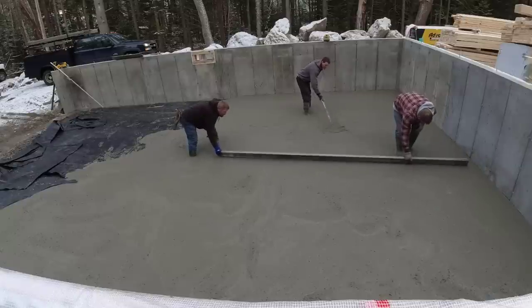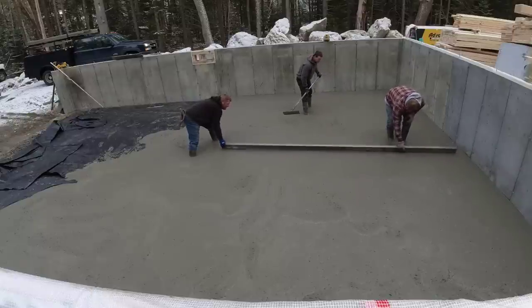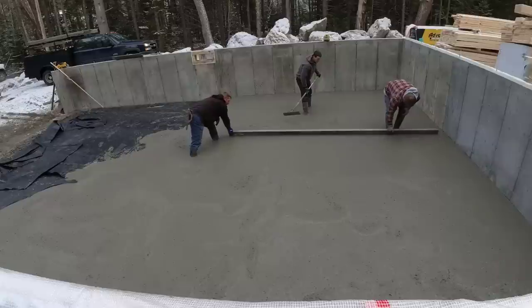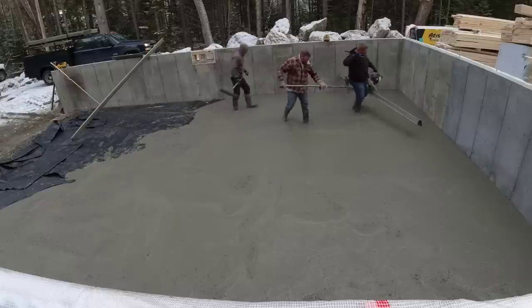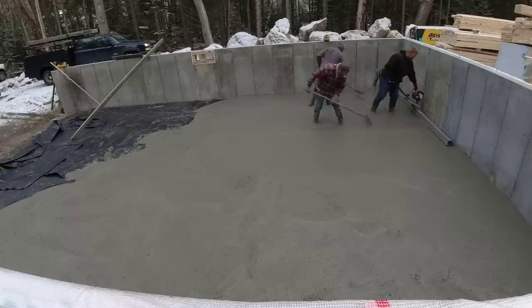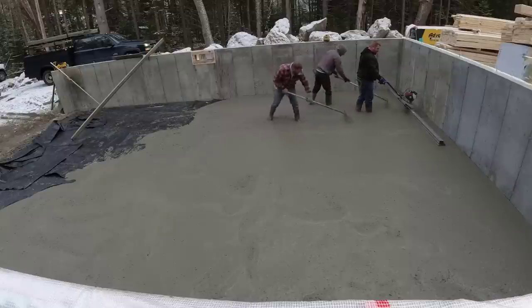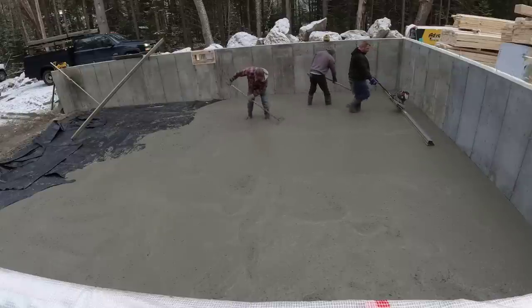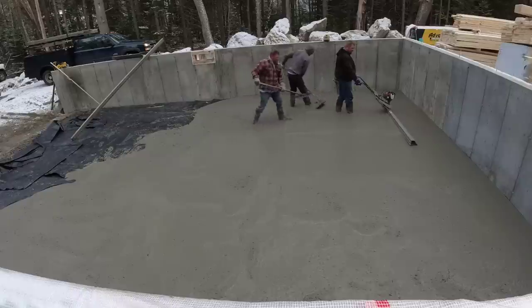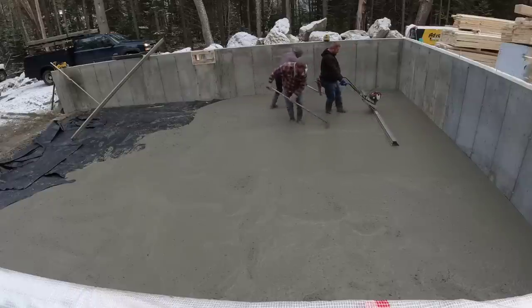This is how we strike off our pads in the middle by hand. The reason we do it by hand — you could use the power screed, but by hand, when we mag the pad to the chalk line on the outside, we know for sure that it is good and flat. Sometimes when you have a power screed with the vibration, you want to be careful about starting and stopping — you might end up with a tiny low spot or high spot. So we like to strike things off by hand and then use that to go by.